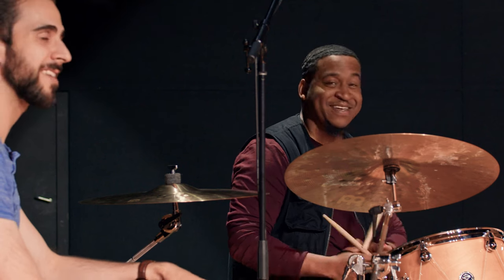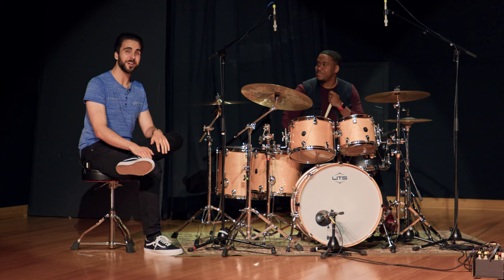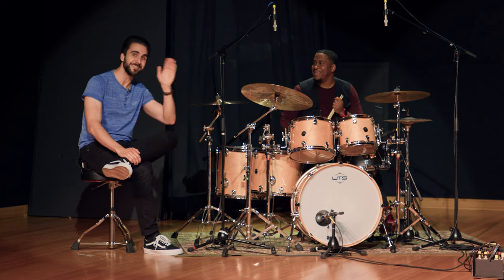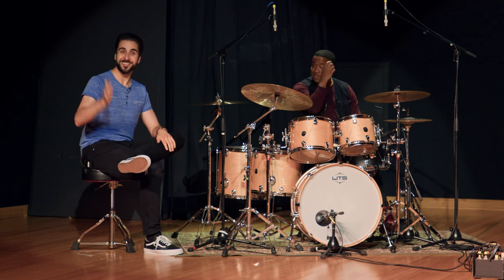That's an extra little tidbit at the end. Good exercise, good thing to work on. Thanks for joining me for this — this was a blast. Thank you for having me, man, good tips in there. Thanks to all of you for watching and checking out our stuff here at Sweetwater Drum Month. See you in the next one.